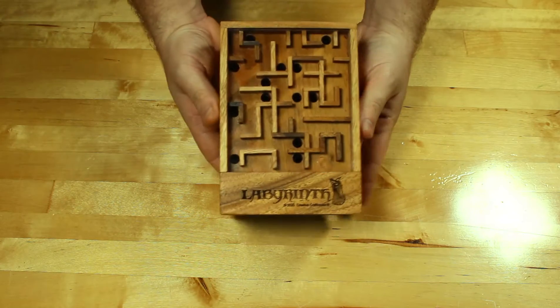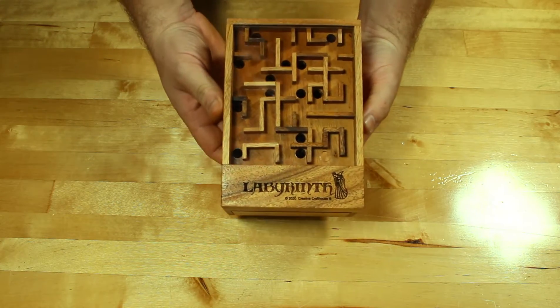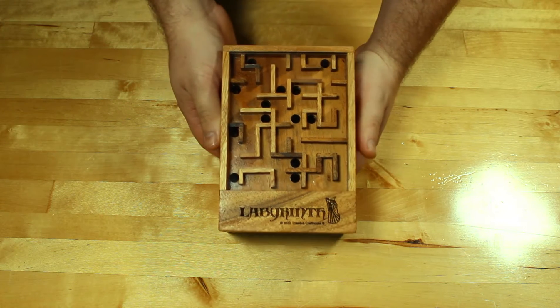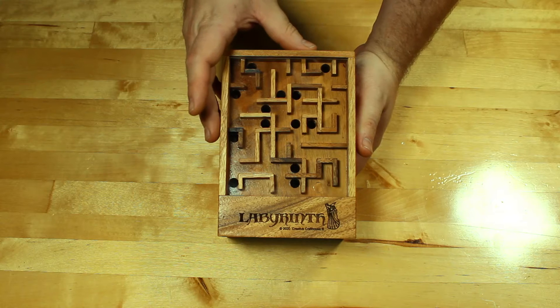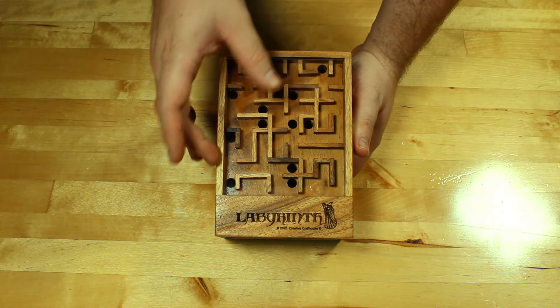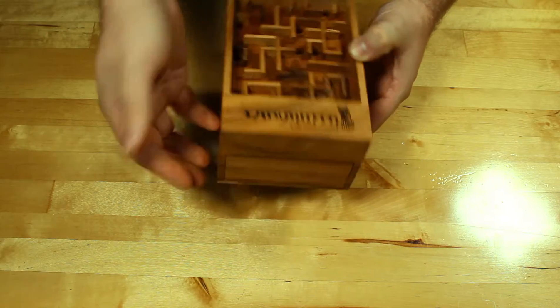Hi folks, we're right here with Creator Craft House bringing you the Labyrinth Box today. This is a new box that some of you might think looks a little familiar with the Swiss cheese maze. It's a pretty similar concept to that, only in this format it's a locking box as well.